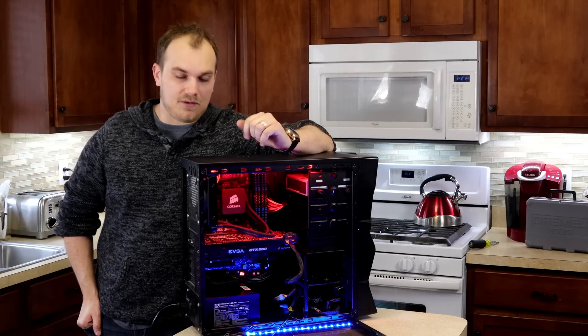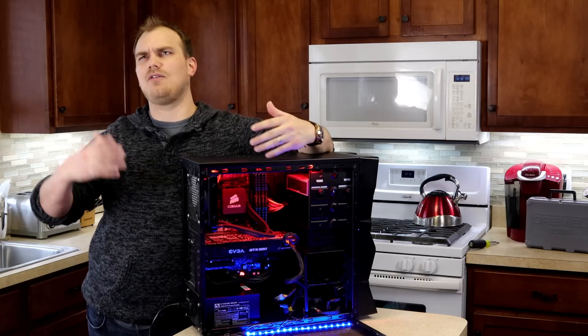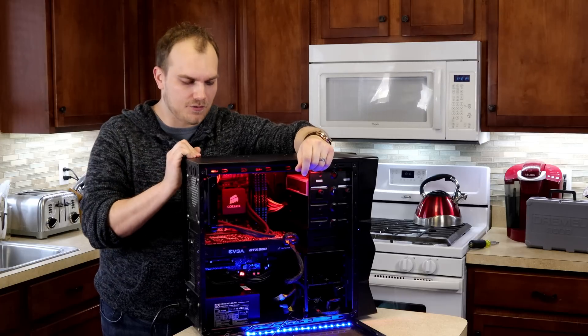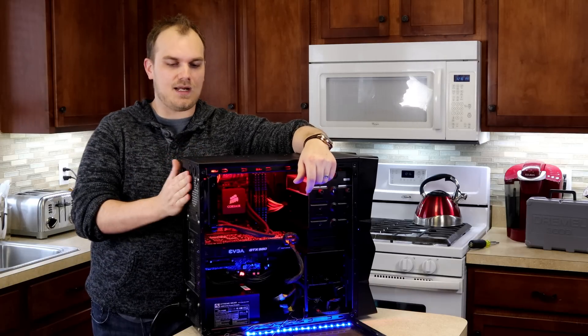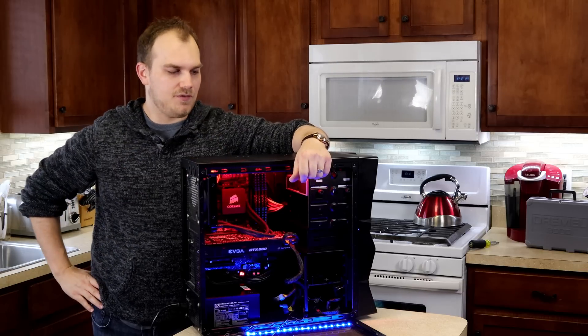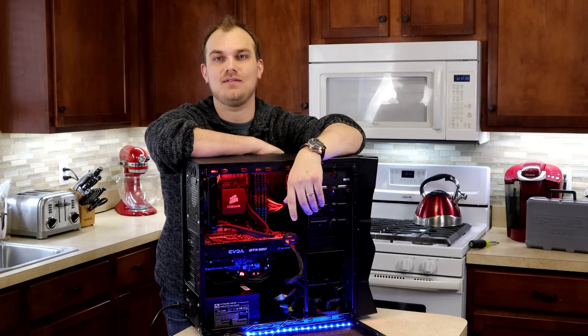What we want to look at is the water cooling solution that they installed — or that I picked out and they installed. This has a 120 all-in-one liquid cooler from Corsair that has been working every single day since the day I bought it, way back in 2012. So my question is: what exactly is in a water cooling loop that's this old?